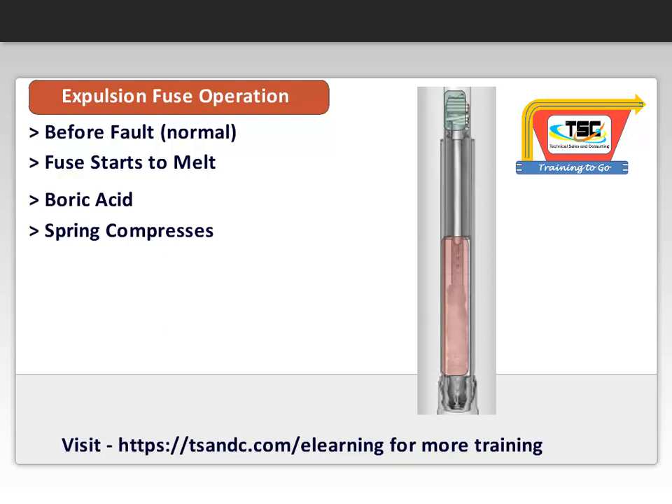The exhaust produced during the interruption provides a significant amount of noise. At this point, a previously mentioned suppressor is often used to limit the discharge and noise.